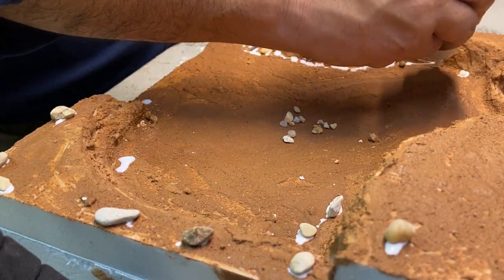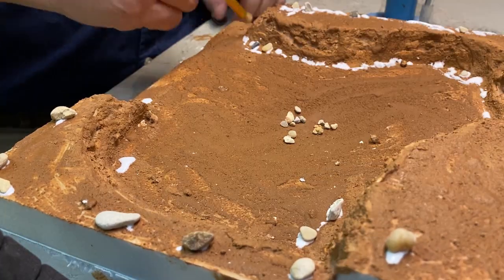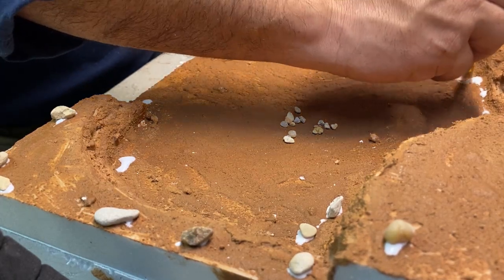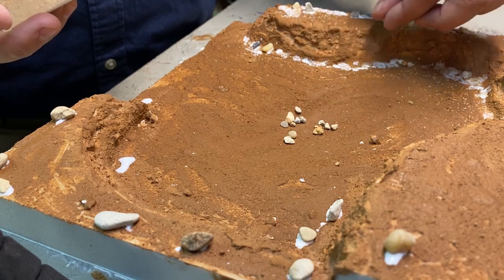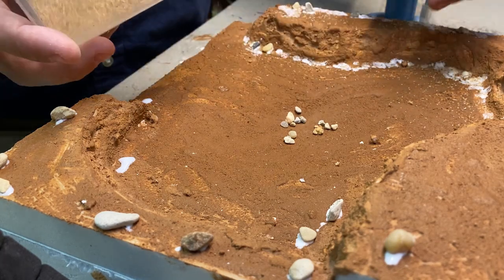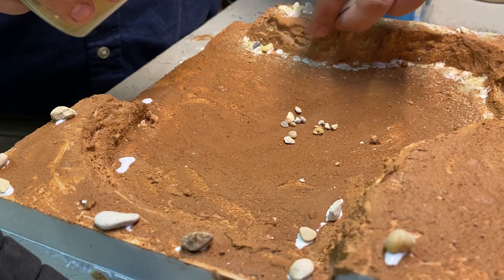I glued down a few pebbles, but at this scale they look like large rocks or boulders. Then I put down glue and spread it out along the edges, corners, and around the pebbles, and sprinkled on sand. It's a little difficult to see, but trust me, it's there.